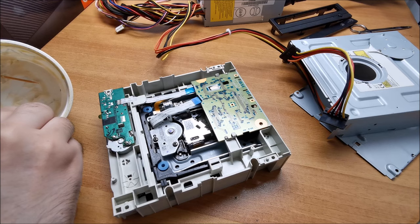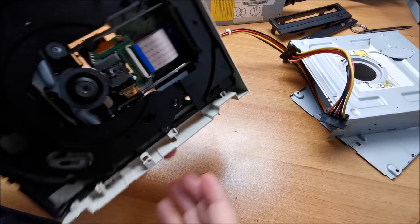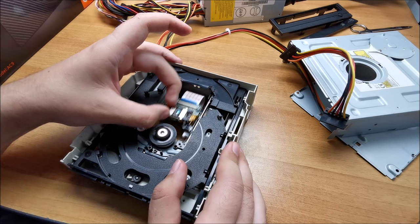At this point, honestly, grease should not be a concern anymore. In my opinion, we are good to go. We can move these things a few times in here so the grease spreads all over, which is exactly what we need. Do not put your finger in the middle on the lens.